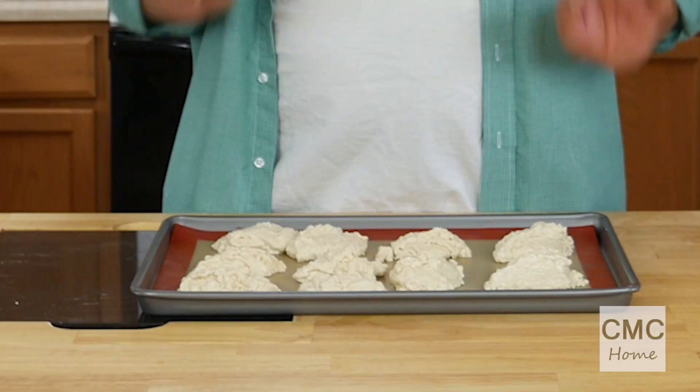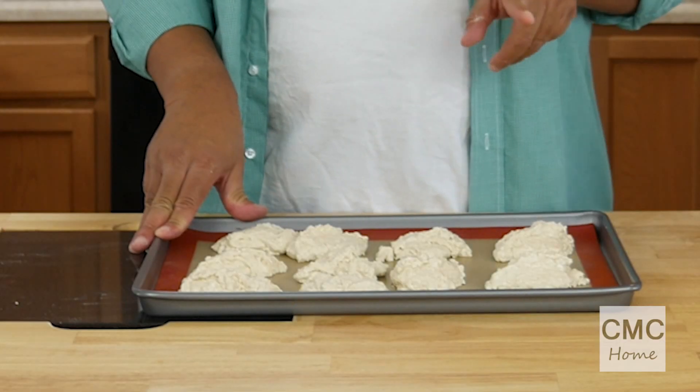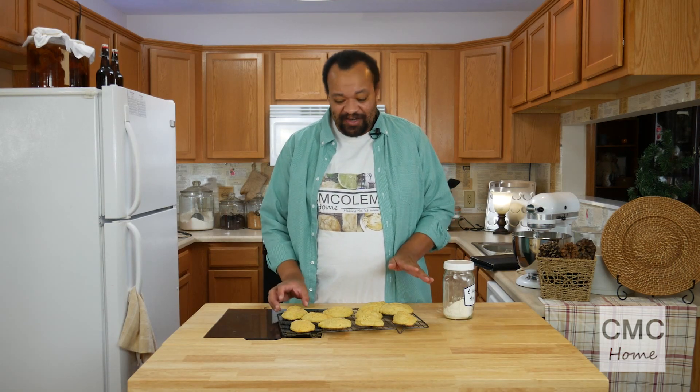Try to get your biscuits all about the same size so they'll cook evenly. Our biscuits are on the pan — I'm going to stick them into the oven for 12 to 15 minutes, but I will keep an eye on them. Let's come back in 12 to 15 minutes and see how they're doing.